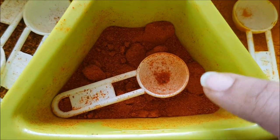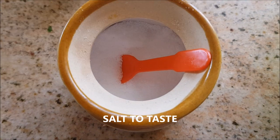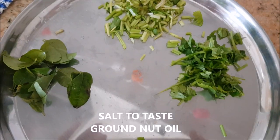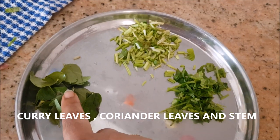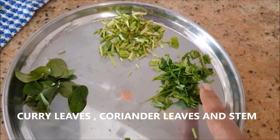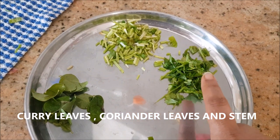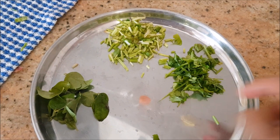Kashmiri chili powder gives a nice color to the curry. Salt to taste. I'm using groundnut oil here, with few curry leaves and coriander leaves finely chopped. I've taken the stem part separately and will be frying it with the onion.